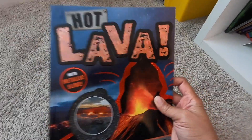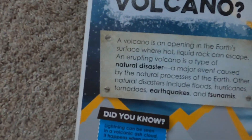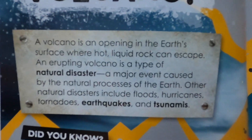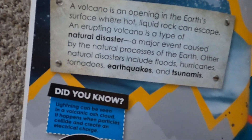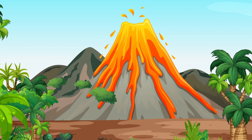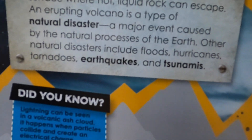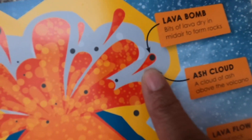I'm going to give you some fun facts. What is a volcano? A volcano is an opening in the Earth's surface where hot liquid rock can escape. An erupting volcano is a type of natural disaster, a major event caused by the natural processes of the Earth. And here's a picture of an erupting volcano — bits of lava dry in midair to form rocks, which are called lava bombs.